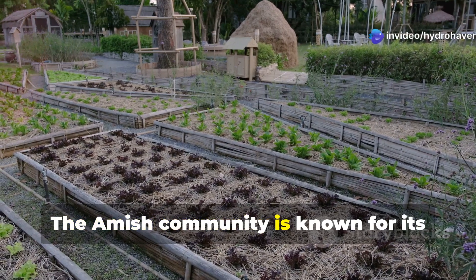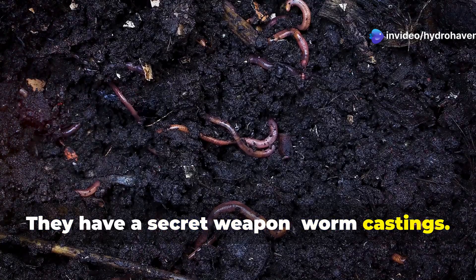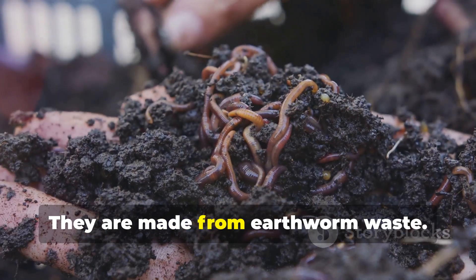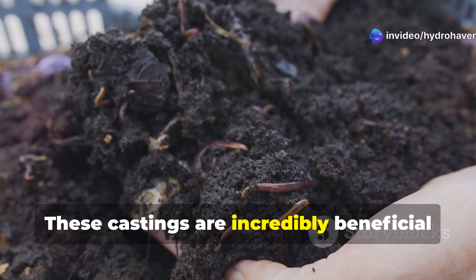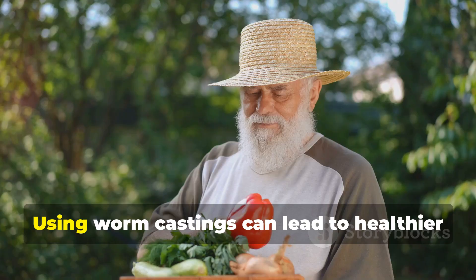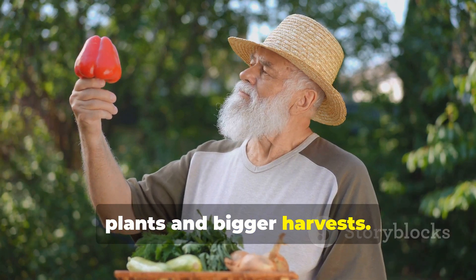The Amish community is known for its fertile gardens. They have a secret weapon: worm castings, also known as vermicast. Worm castings are a natural fertilizer made from earthworm waste. Don't be put off — these castings are incredibly beneficial for your soil. They are packed with nutrients that plants crave, and using worm castings can lead to healthier plants and bigger harvests.